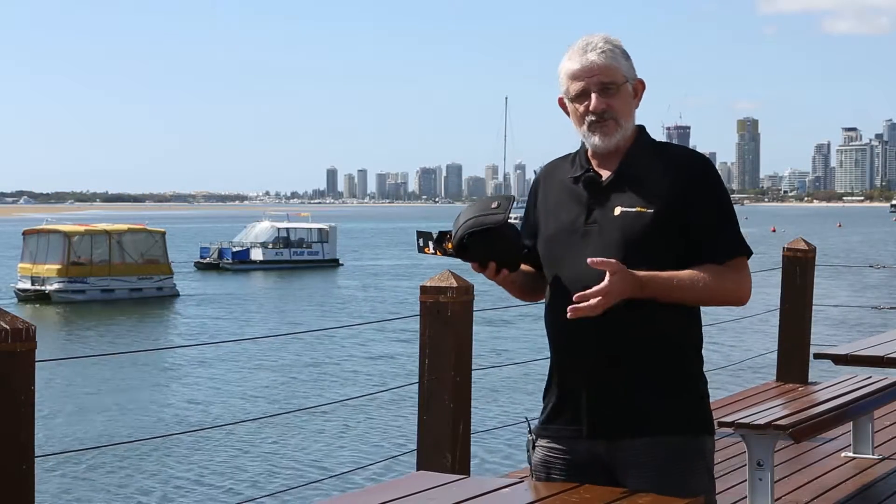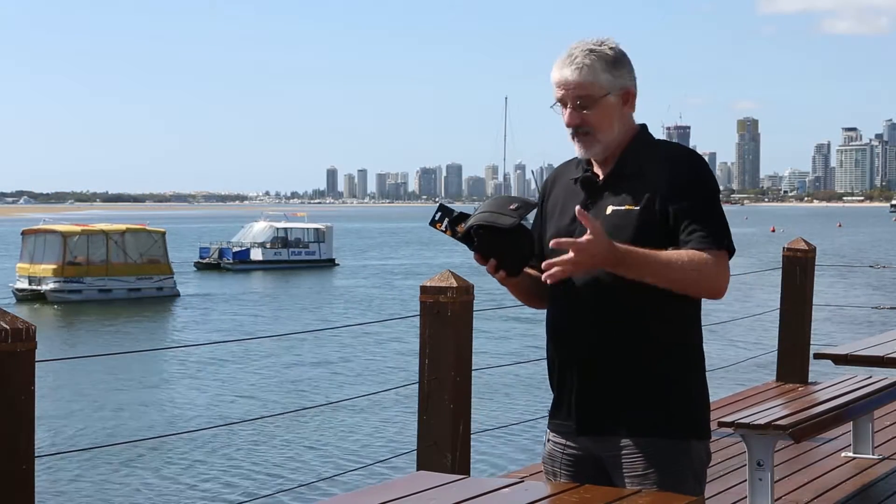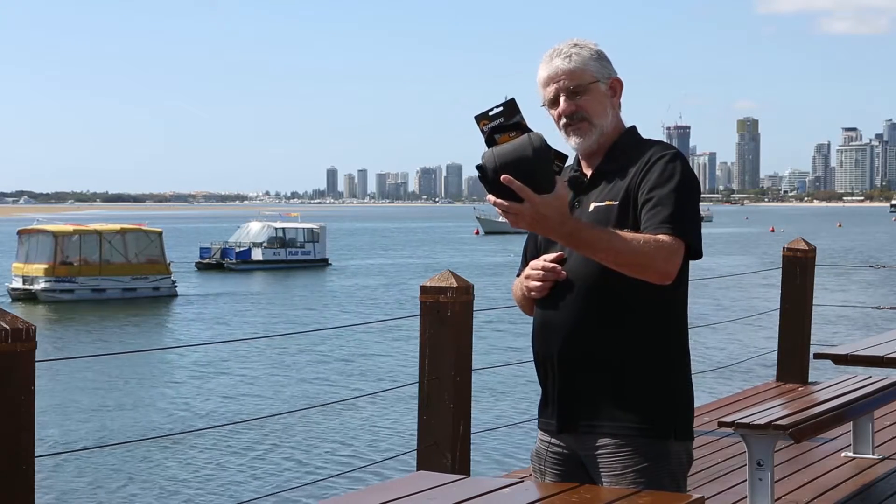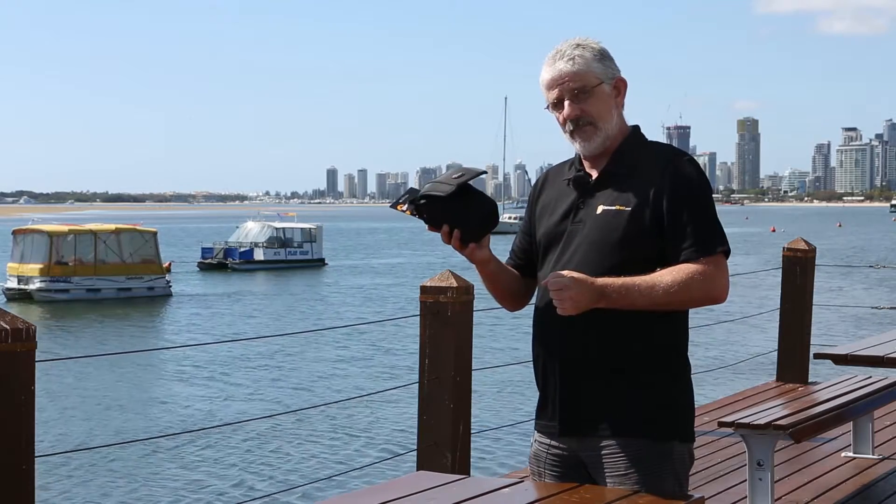Hello Photographers, Tom here from Cameras Direct with another product review. Today we're going to have a quick look at the Lowepro S&F Series Slim Lens Pouch 55AW.